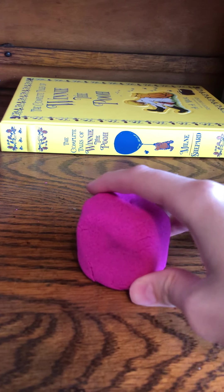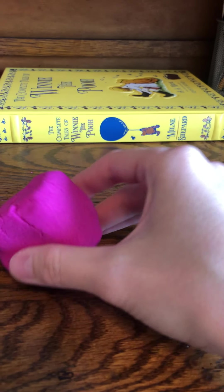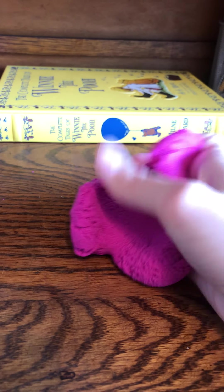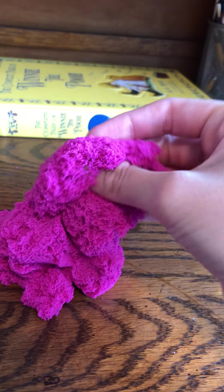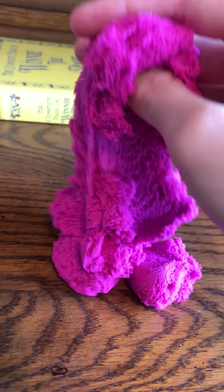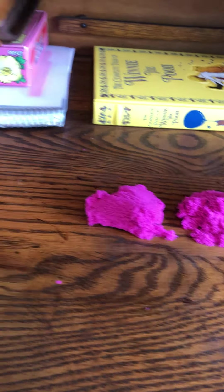I opened this a few weeks ago just to play with and it's still not dried out — unlike play-doh, which would dry out. So that's a benefit. I'm moving it around and it's not making a really big mess, though there are some pieces.